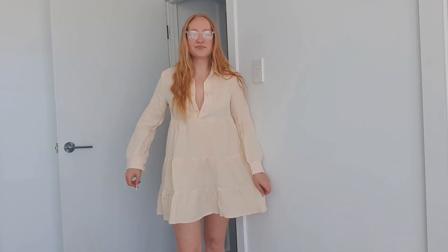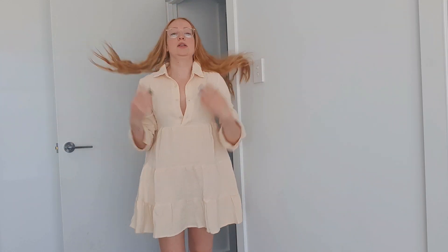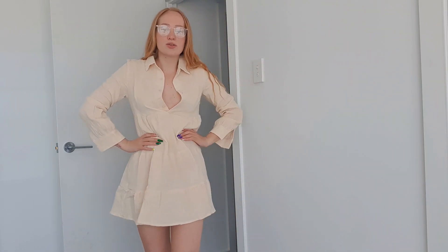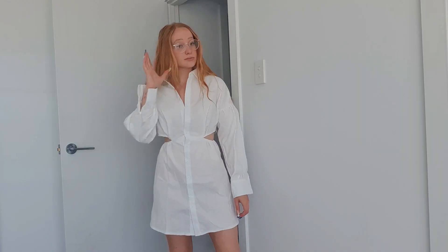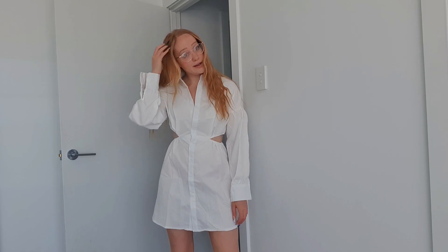I got this dress — it's like a nice little linen one, a baggy fit. It's actually really comfortable and quite cute, with these buttons and a collar so you can adjust it however you want. I really like this as a nice little casual spring dress.